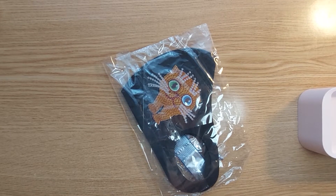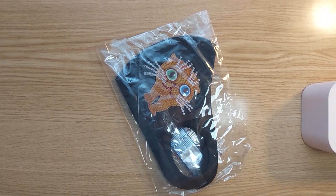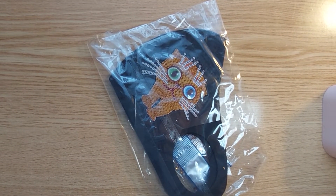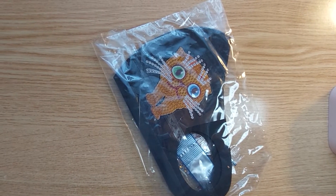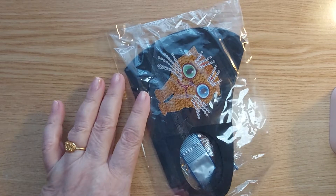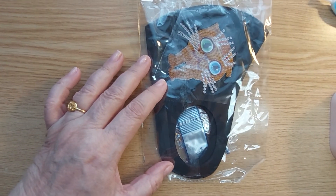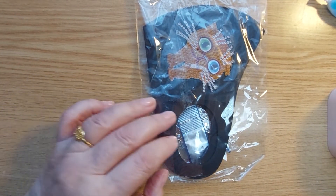Good morning! Welcome to my channel. Today is the 17th of May 2022 and we are going to diamond paint a kitty cat mask.